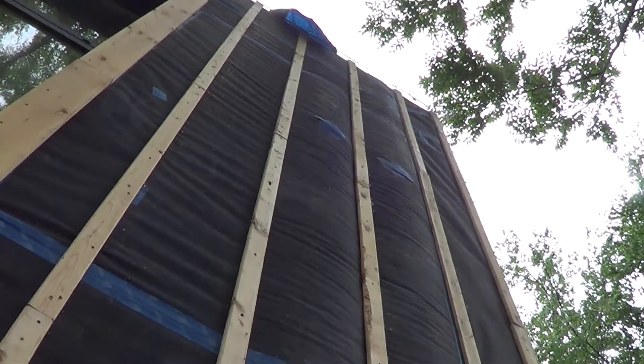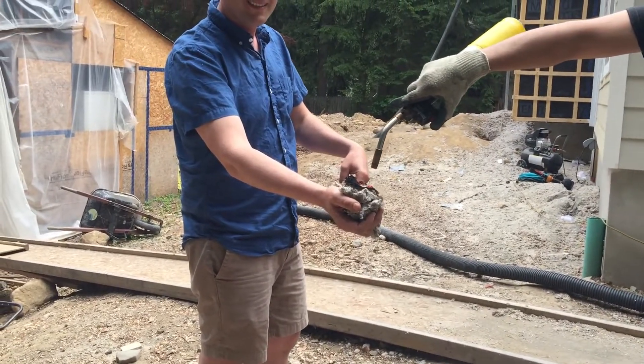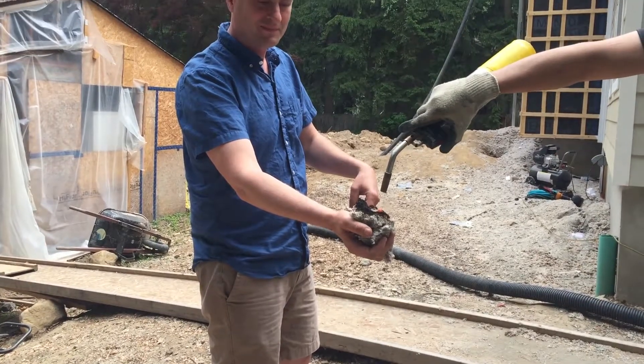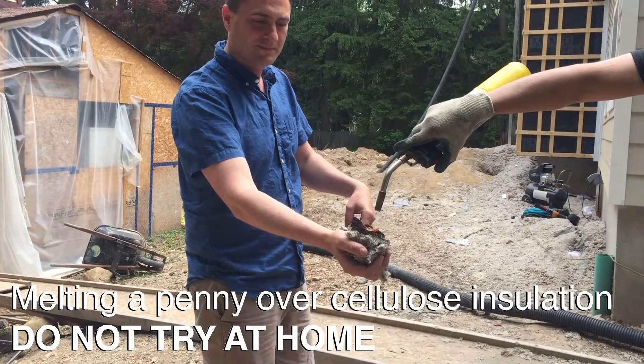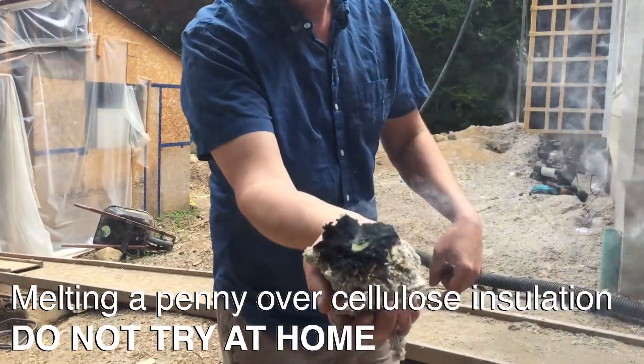The Mento is super beefy — all you have to do is touch it to know. And the cellulose itself has been treated with boric acid naturally, which makes it fire resistant, mold resistant, and insect resistant.